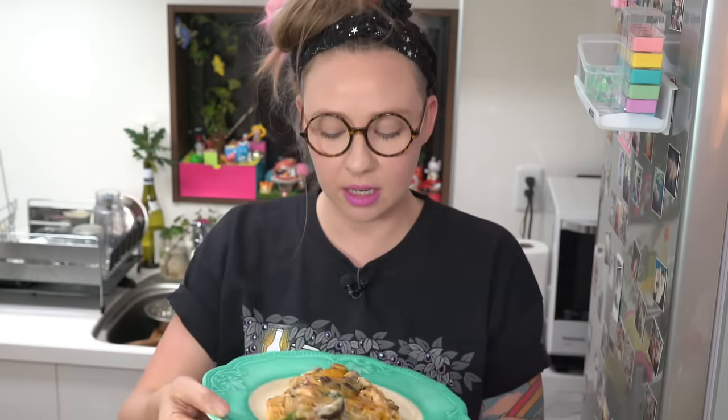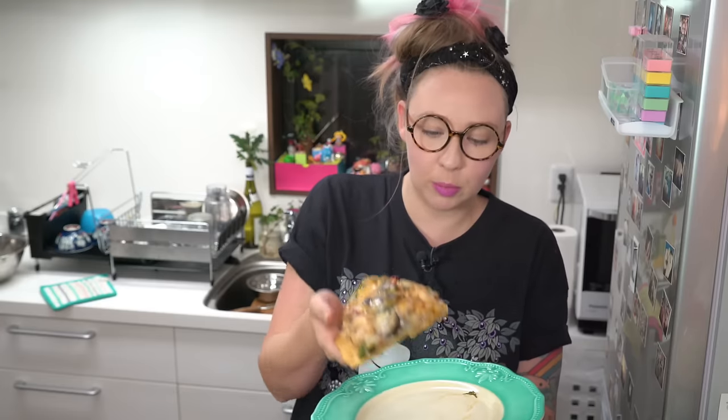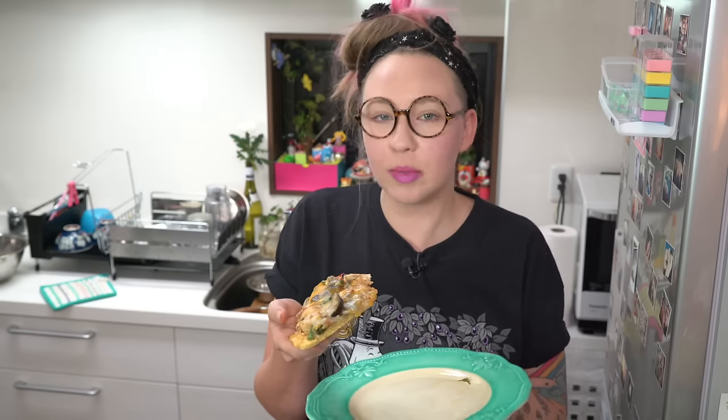Looks like a normal pizza slice, doesn't it? It definitely holds up. But it's not as firm as a normal piece of pizza — this part's starting to sag a bit. Oh yeah, that is so good. It's like I'm having normal, real pizza and I don't have to worry about all the carbs. It's got tons of protein and fiber in it.